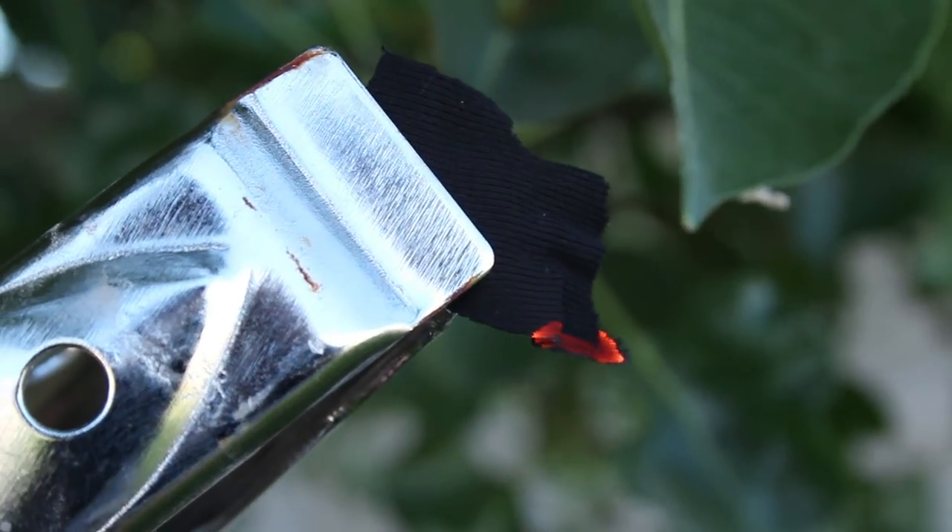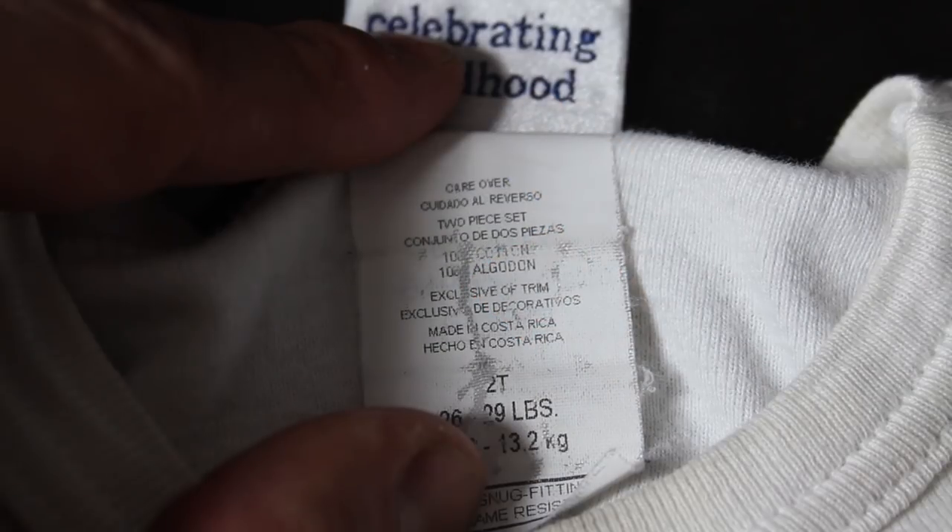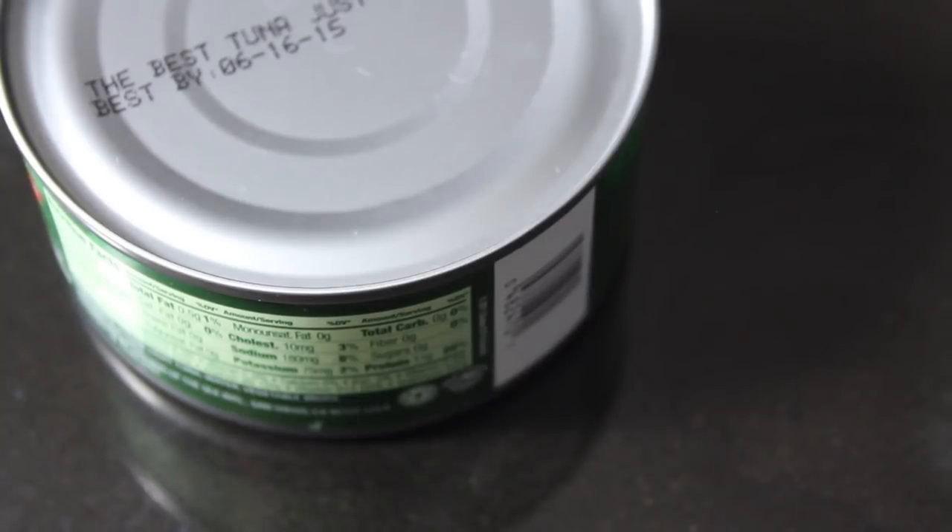To get started on this project, I'll sacrifice one of my little boy's shirts and a can of tuna. This shirt is 100% cotton, and that's what we need, so now we can focus on prepping this can.